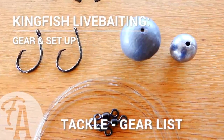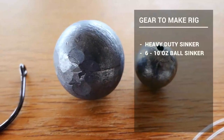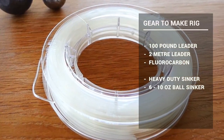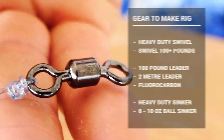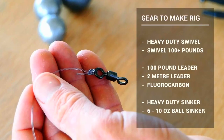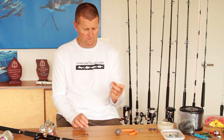We've got our strong leader on here. First of all we're going to need a heavy duty sinker — anything from six to ten ounces. It's a two meter long leader, 100 pound. We're also going to need a heavy duty swivel. This needs to be matching your line — in this case we're using a 150 pound swivel, which is going to be ample for fighting these fish.